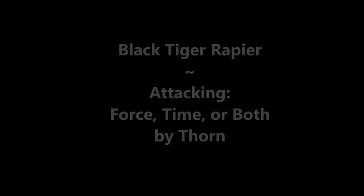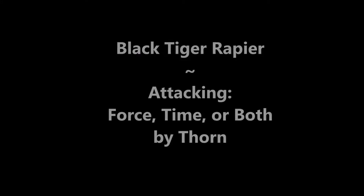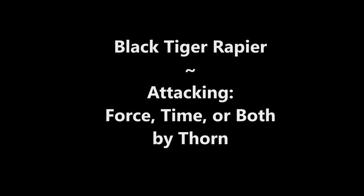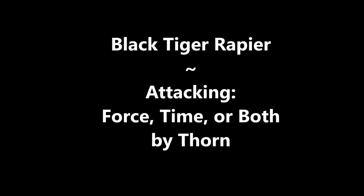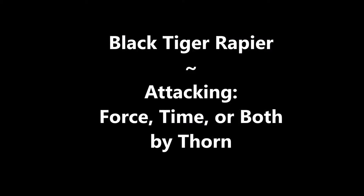Today we're going to be looking at when you should attack and what you should do to prepare the way for your attack. You can do that either by exerting force on the opponent's blade, you can do that by getting ahead in time via, for instance, a feint, or you could do a combination of the two.